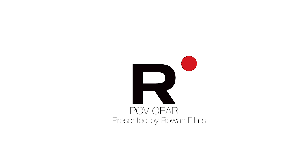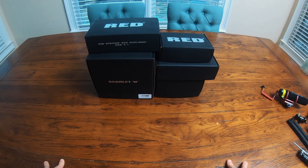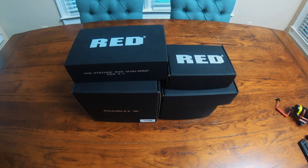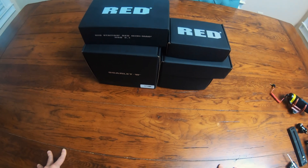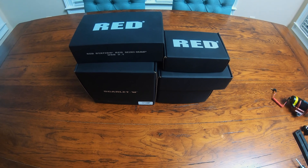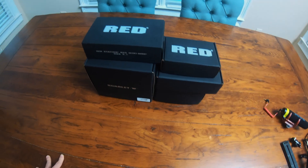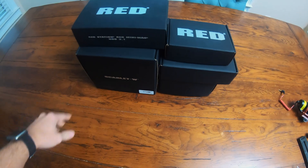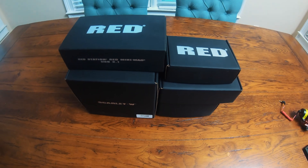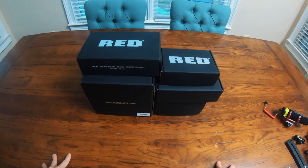Robert Halliday with Rowan Films here. I'm doing a little segment called POV Gear — it's basically me rummaging through my stuff. I wanted to do kind of an unboxing video and a building video of the Red DSMC2 little package that I have. I didn't shoot this a year ago when I bought the camera, but I've packaged it up again kind of like how they deliver it to you. If you're thinking about getting a Red, good on you — you'll probably spend $16,000 to $20,000 on a new one.